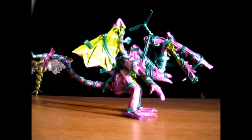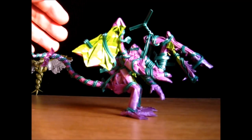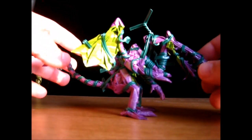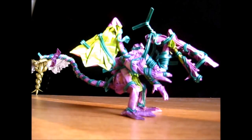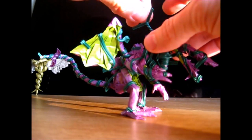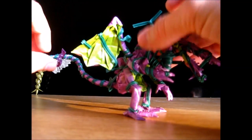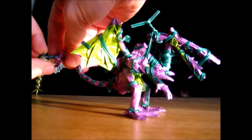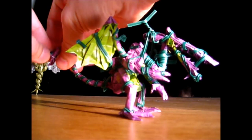Alright, well here we are. The model has had a couple of days and plenty of time to dry. There are just a few spots around the teeth that I want to do a little bit later, but right now I'm going to start to take off all of the twist ties and see what this model looks like standing on its own.